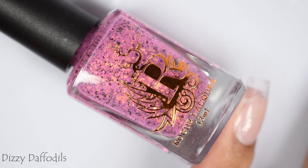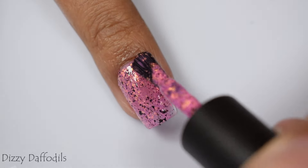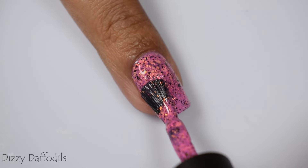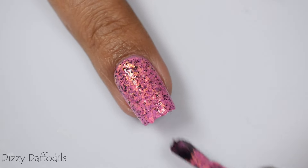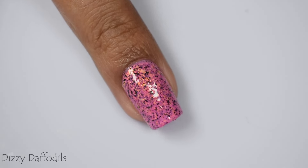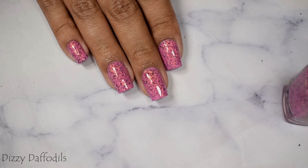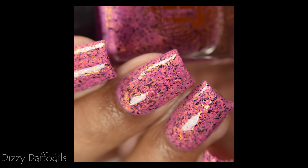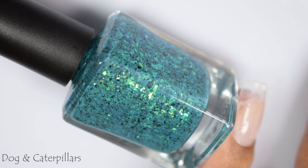Here is Dizzy Daffodils, another one of my favorites — a pink crelly with gold and orange glass and black metallic flakes. This is an incredibly flattering pink, so pretty, and I think it will look really chic skittled with Dandy Lions. It also has that heavier, creamier type formula that Dandy Lions had. I think two to three coats is great; two normal coats worked well for me, though I do tend to polish a little heavy-handed. A glitter smoothing top coat is going to be your friend here. This pink is going to be universally flattering.